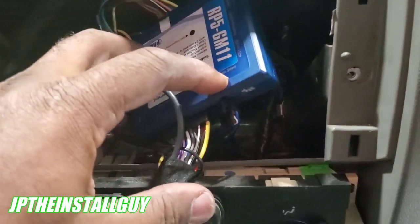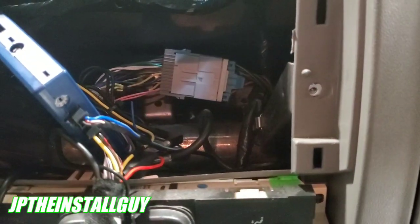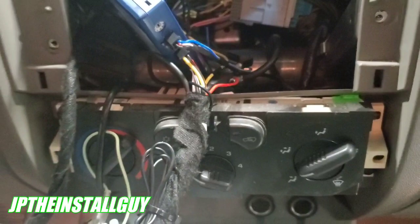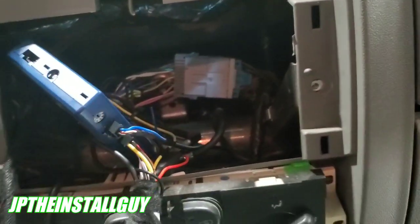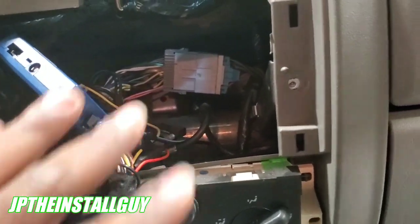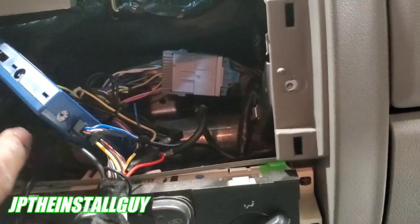I've got everything wired up using the RP5-GM11 for this install. Now I know what you're thinking — I didn't actually show how to wire this thing up, and that's because I want to keep all these videos short and sweet. I do these radio removals just to show you how to remove the radio, and you can hit that card in the corner to see how to wire the radio up because it's literally the exact same way each and every time.